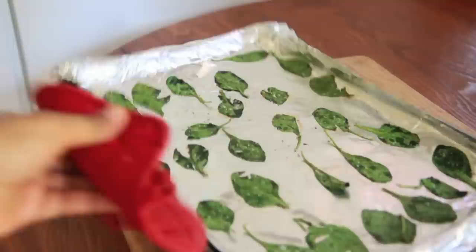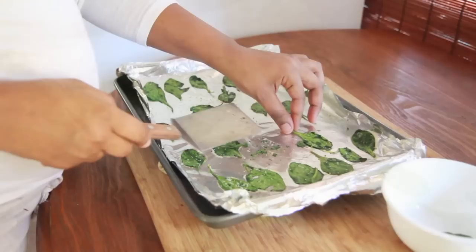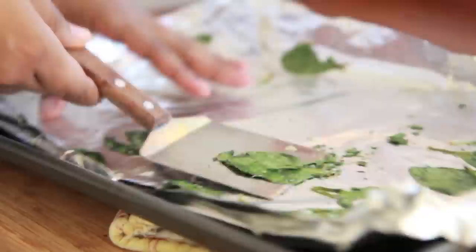Now we're gonna bake these at 325°F for about eight minutes to get them nice and crispy. Here's how they look when they come out of the oven — them things shrivel up, look at those! It looks stuck to the pan, but it's not — they slide right up.